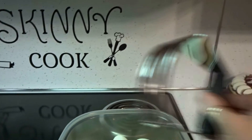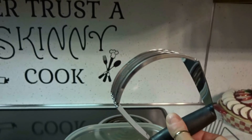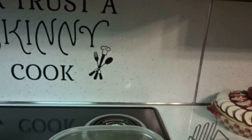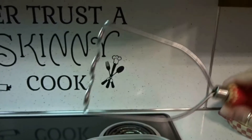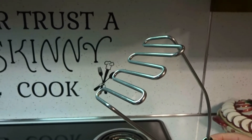Now my next tip is if you have one of these pastry blenders, use this to mash your eggs. It's much easier and quicker than a fork. And if you don't have that, you might have one of these old-time potato mashers — use that. That's another quick tip.